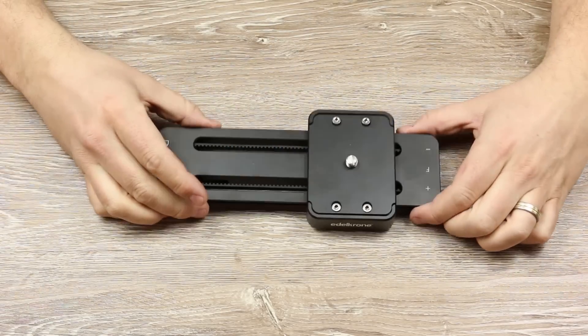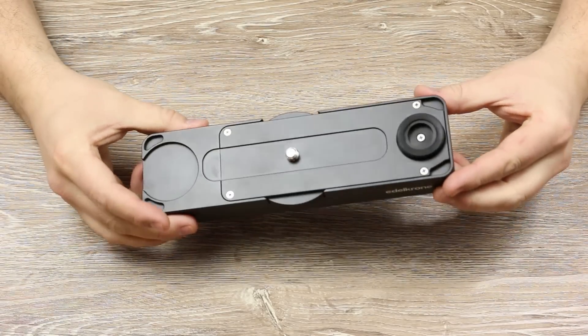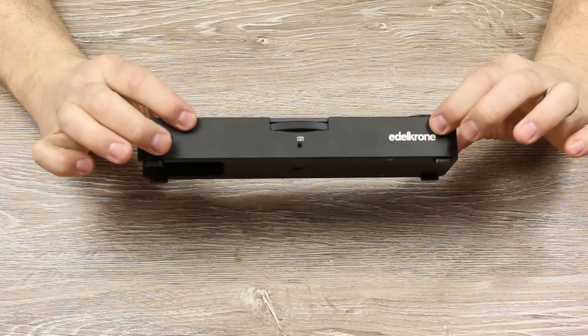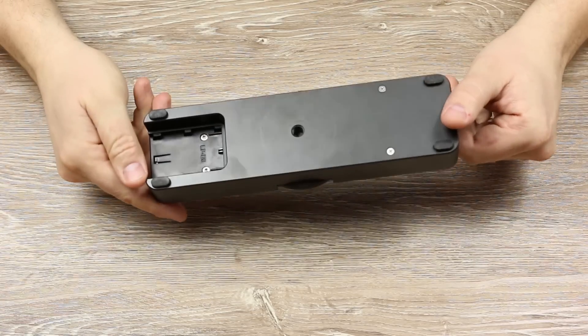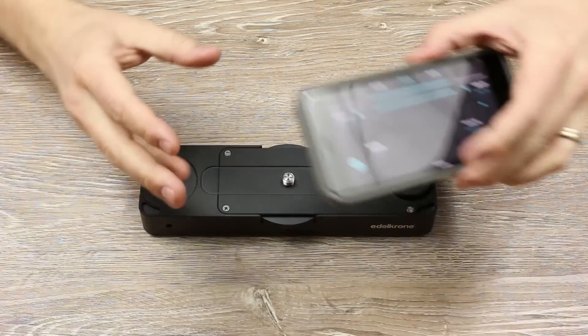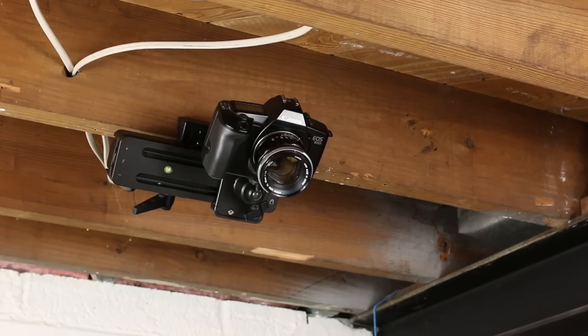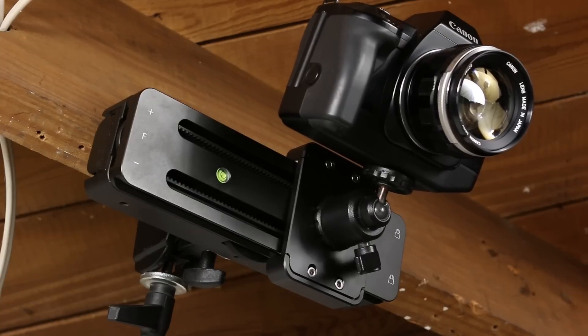While the Slider 1 is great by itself, what really makes this system awesome is the Motion module. Together, it gives you the ability to automate slides, do time lapses, create slides during animation, plus it has the ability to be remotely controlled via Bluetooth from your smartphone. This is cool if you want to place the Slider into hard-to-reach places.